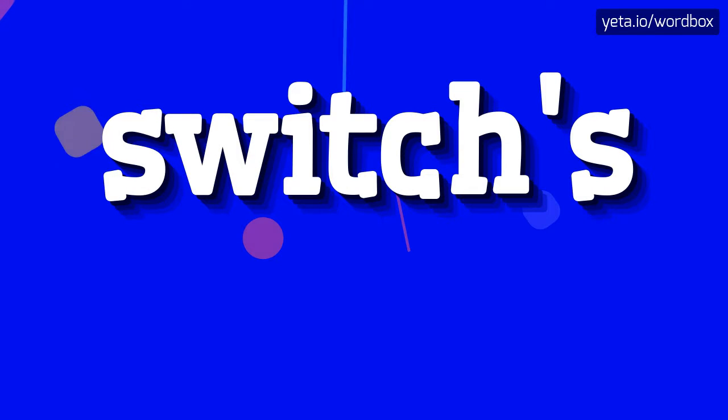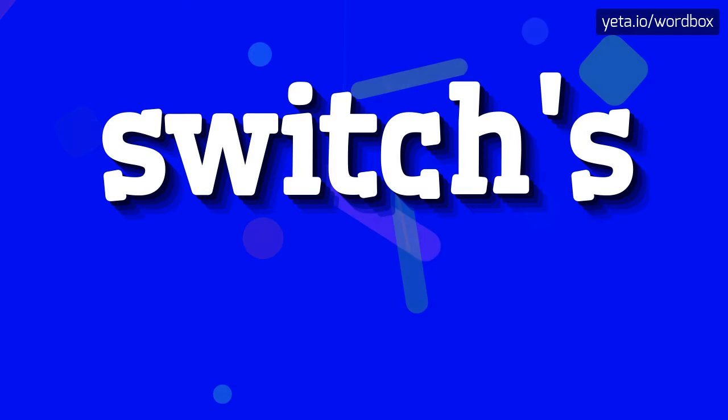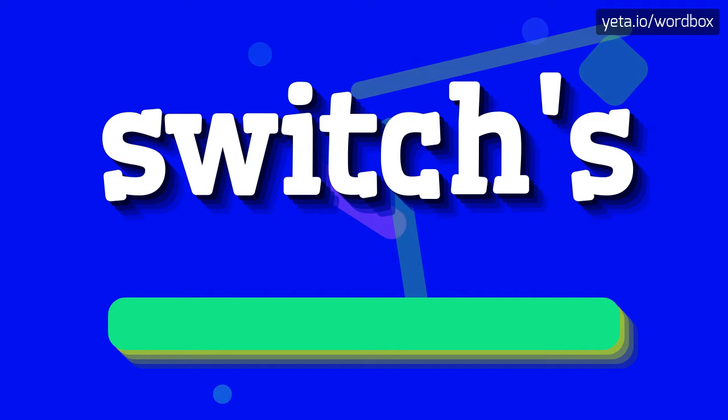Hello everyone! Thanks for visiting this channel. Now I'm going to tell you how to pronounce this word. So to begin, you can just say: